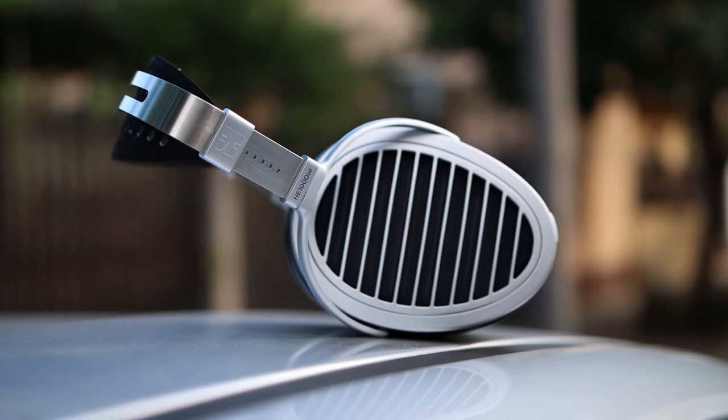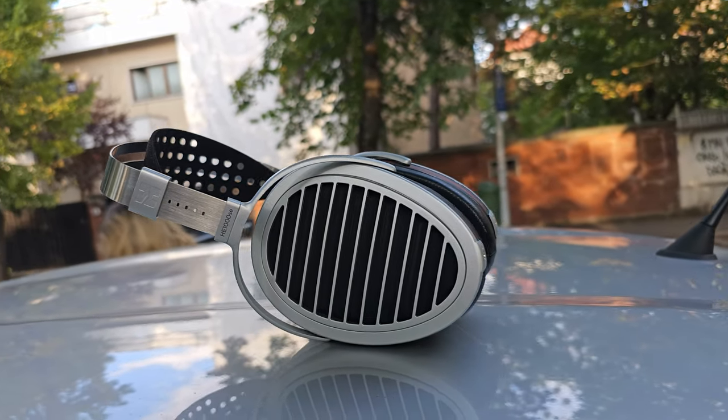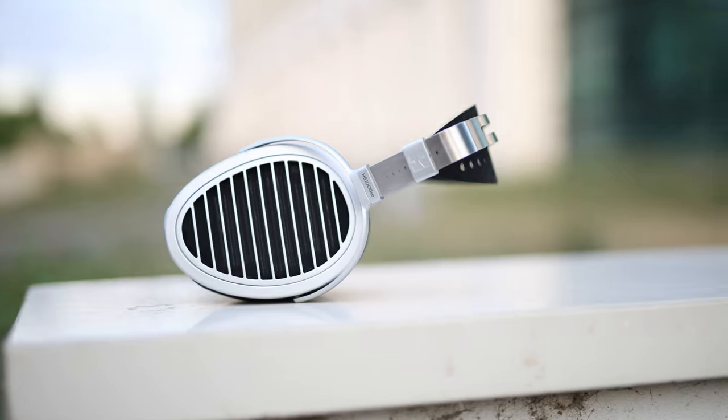I have to tell you: this one is the best sounding of them all. Starting with the bass, we have the best bass reproduction we've had with HE1000 headphones so far. The bass is fuller, more present, thicker, and more impactful than all the other HE1000 headphones, including the Stealth version. These have the most slam, most impact, they hit the hardest, and the bass goes the lowest. You do need a source that can handle them, so don't power them from a very limited source or you will find the bass insufficient. You will need a source that is powerful and punchy.